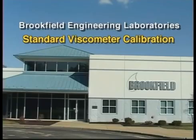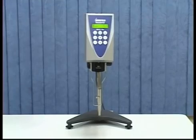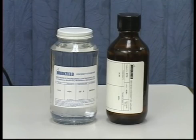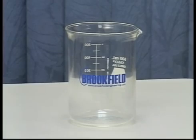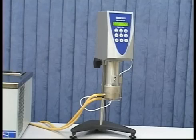This video will show the standard calibration routine recommended by Brookfield Engineering. A periodic calibration check is essential to ensure your viscometer is working properly. You will need a silicone or mineral oil viscosity standard fluid, a water bath, and a 600 milliliter beaker. There are other instruments, such as a cone plate configuration, that require a different method for calibration. Those will be dealt with in subsequent videos.